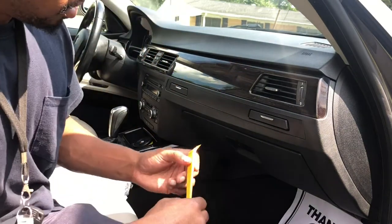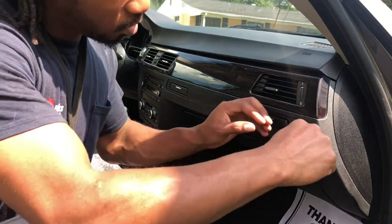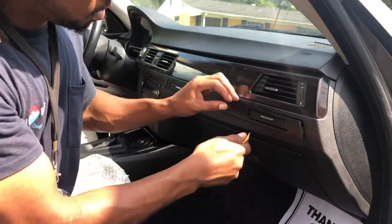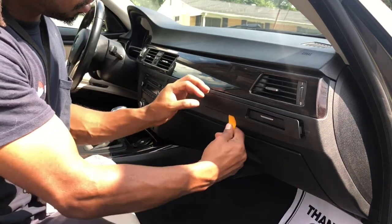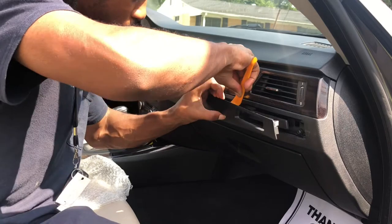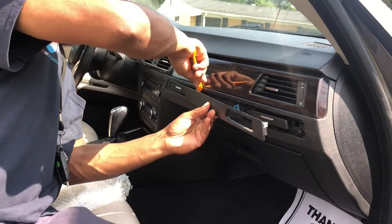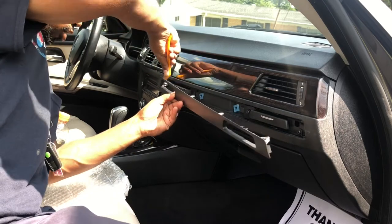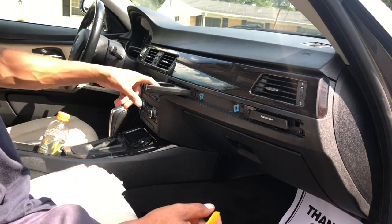First thing you want to do is get your trim remover tool. You just want to pop this panel up like that, and then the trim comes off like that. You guys can see the cup holder comes out, but it's just broke.